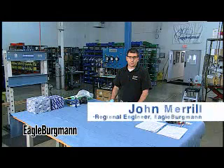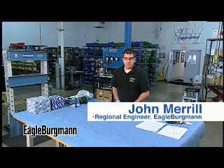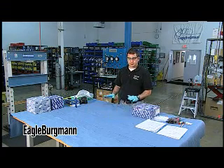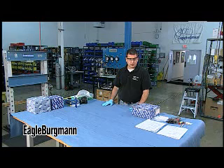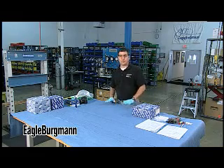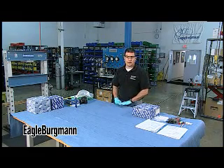Hello, my name is John Merrill and I am the Regional Engineer for Eagle Bergman in the Charlotte Service Center. In this session, I would like to go over some best practices for seal tear down and inspection, primarily for doing seal failure analysis, but this also applies if you are just tearing down any seal for repair. There are some best practices I am going to recommend here that I think can help you.